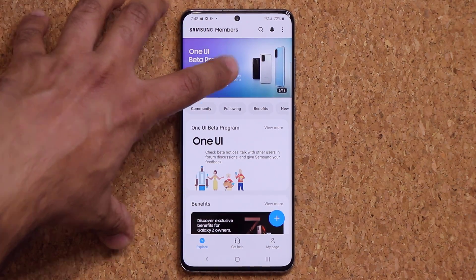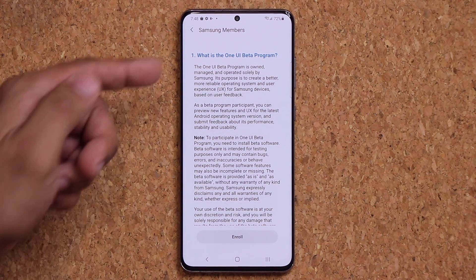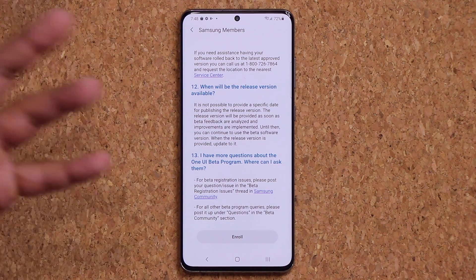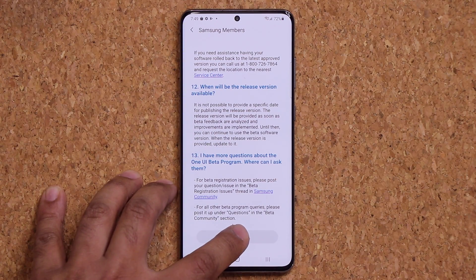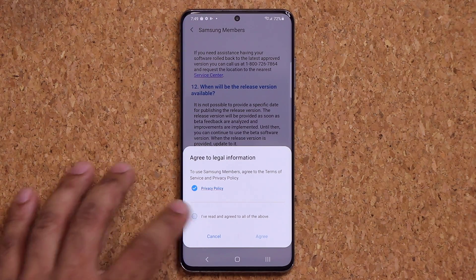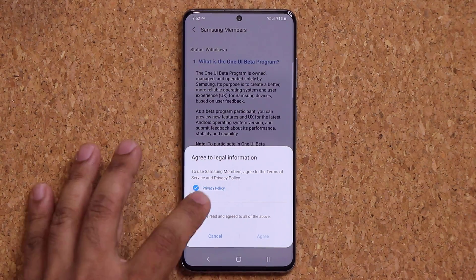On this one you just click the link — it's going to take you to the description. Scroll all the way down and click on Enroll. Once you click on Enroll, accept all the terms and tap on Agree.